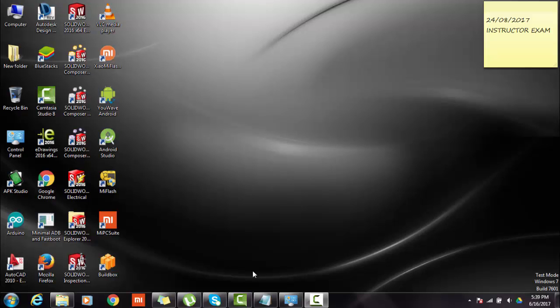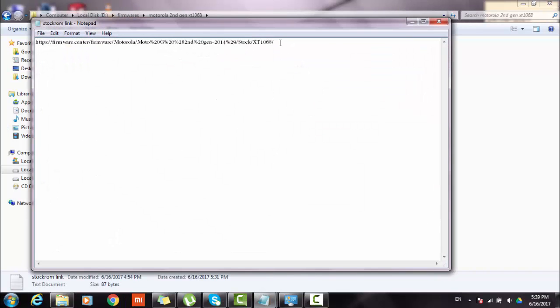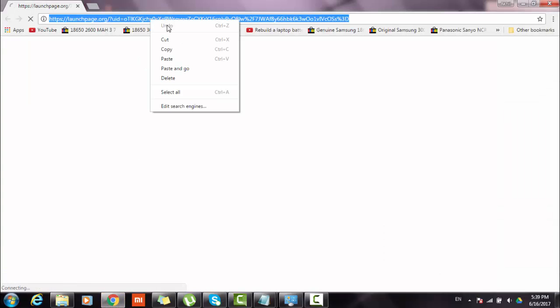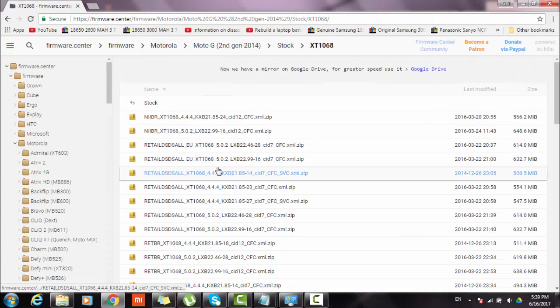As a first step, we will download the latest firmware for our Moto G2. Just go to the link in the description. Here we can see lots of firmware for our phone, and we will identify which firmware works with our Moto G2.